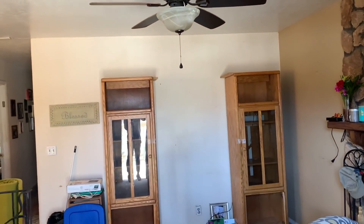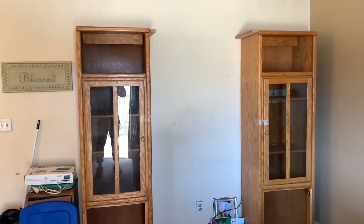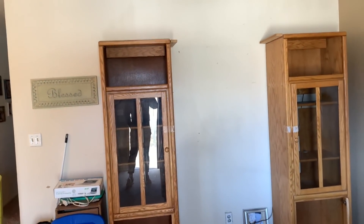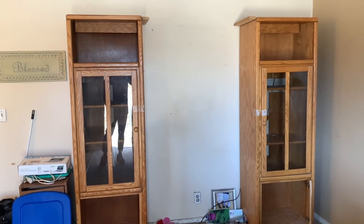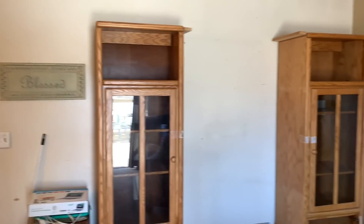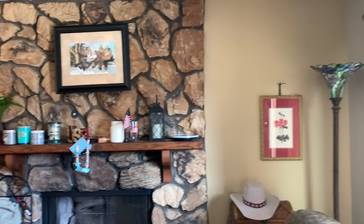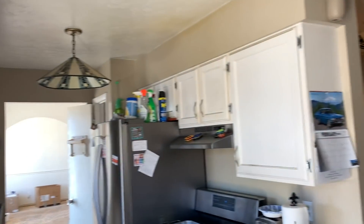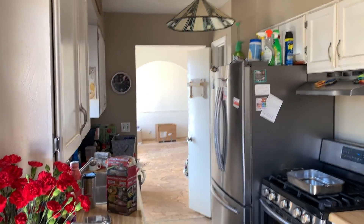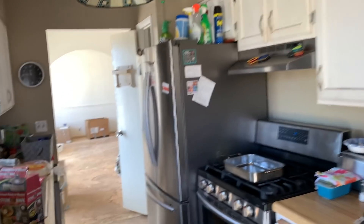I'm tearing down the old entertainment system — it's time to get rid of the bulky furniture and go more modern with TVs on the wall. This room isn't very big to begin with. I want to give you guys a walk-through upstairs — all of this is going to look different. This kitchen was my mom's worst nightmare. She's always wanted a larger kitchen and we're going to make that happen. We've got to remove the appliances and empty out the cabinets and shelves.